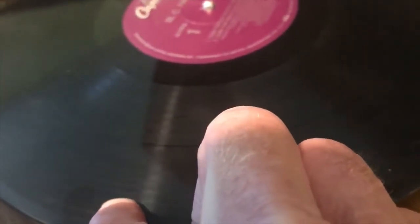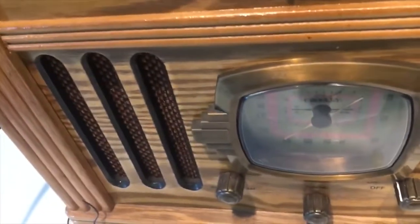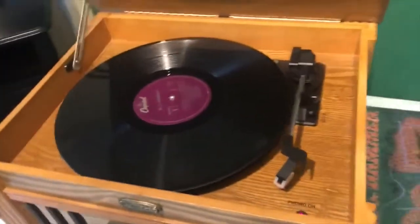You can see these little lines here, and these lines help the record move along. When the needle hits them, it causes a small vibration. That vibration then goes to a speaker which is built into the record player over here, and that's how a record player works.